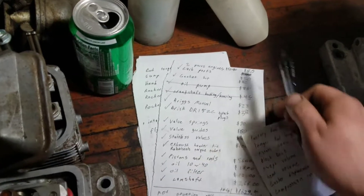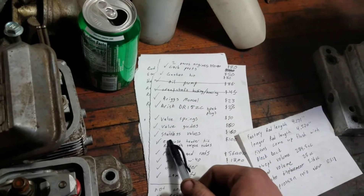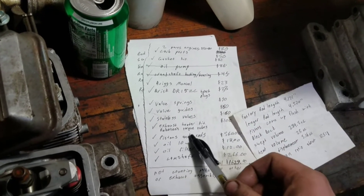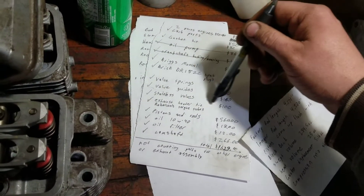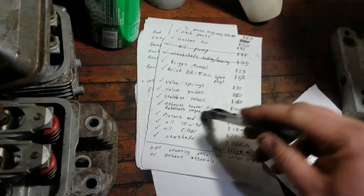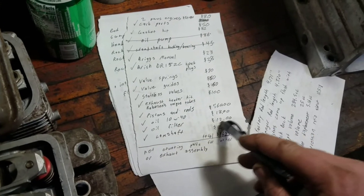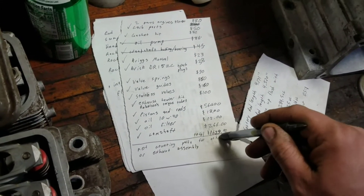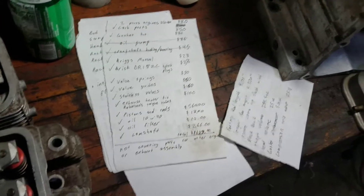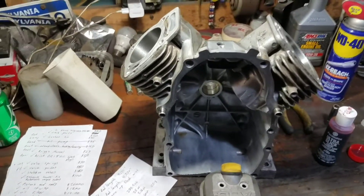I'm adding all this stuff up. These are Brisk spark plugs, they were $38. Valve springs, valve guides, stainless steel valves, exhaust header kit, pistons, rods, oil, oil filter, camshaft — so all about $1,629 out of pocket into this so far, and that's not counting the exhaust hardware or mounting hardware to put the engine in.